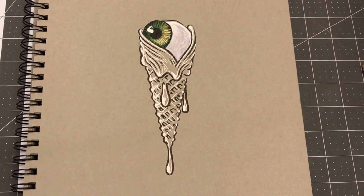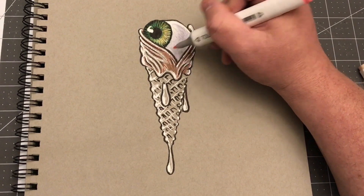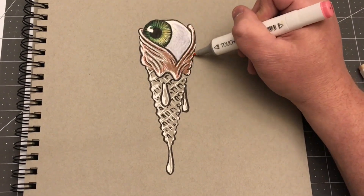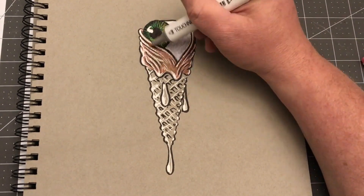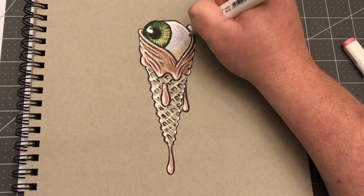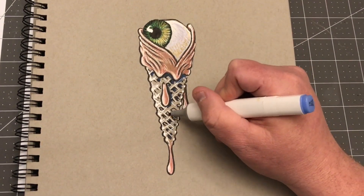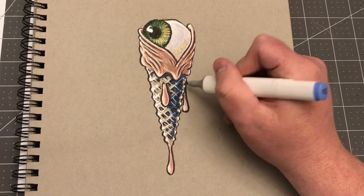They'll explain it way better than I did, but it's fun to kind of get some detail in the eyeball. And then adding skin tones — went with a warm and cool shading, like a warm light source on a cool shaded side on the cone itself. And then in the end, just for gross factor, I added a bunch of hair.